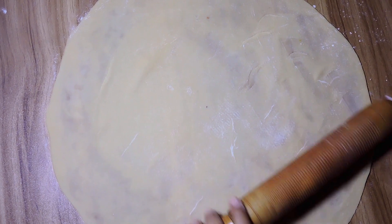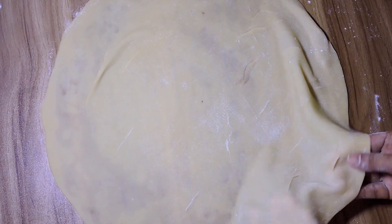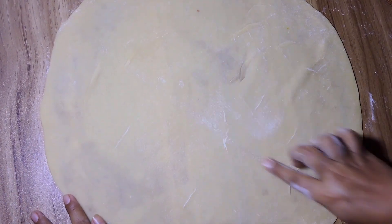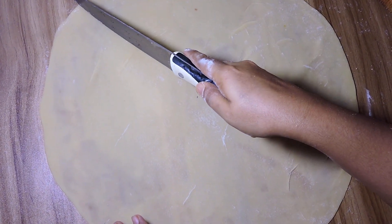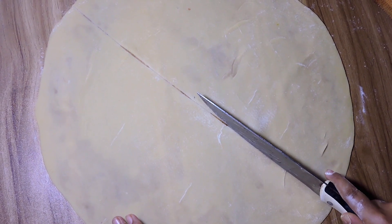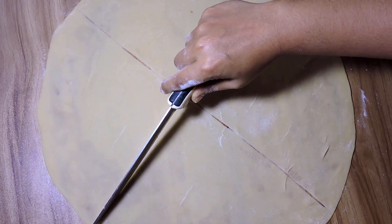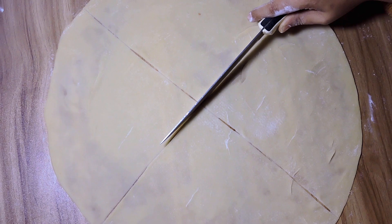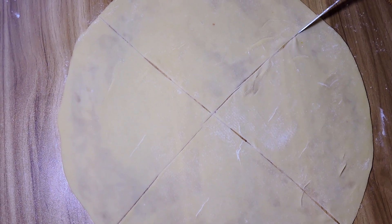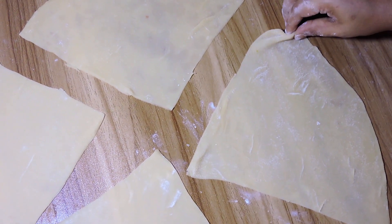I am going to put the root in this way. Let's clean the room from the table. We need to clean the room. I am going to show you how to do this, and I will give you a cup of the bowl.